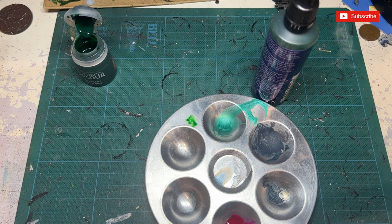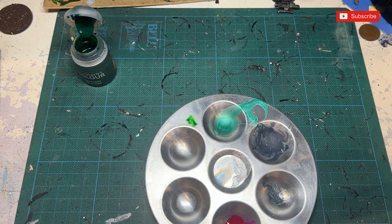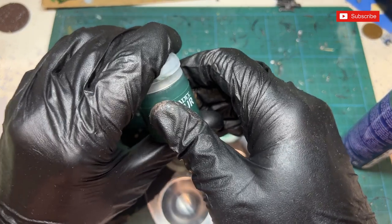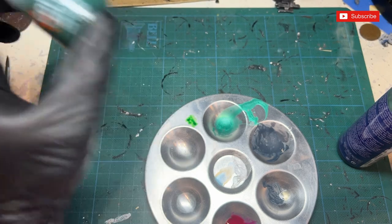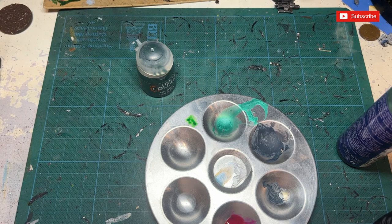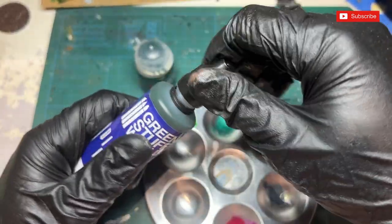The Green Stuff World bottle does come with a shaker ball inside, which is quite nice — you can hear it rattling. I sometimes put magnetic non-rust paint balls in my bottles too, which is actually another Green Stuff World product. Depending on the color, this can help with mixing, as some colors like Space Wolf Gray tend to settle. I don't know yet whether this Oak Flesh has settled since I've never opened it — so let's crack it open.